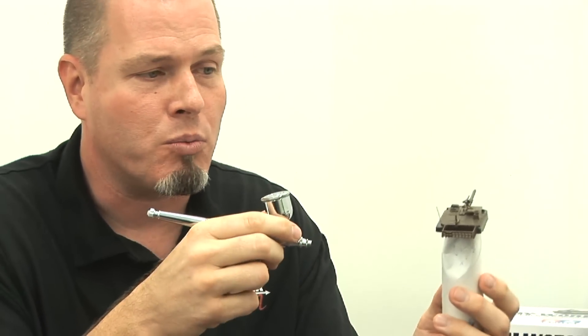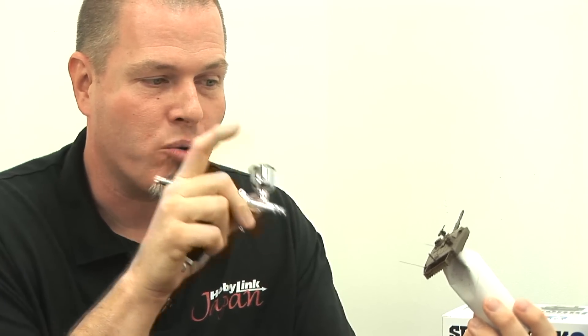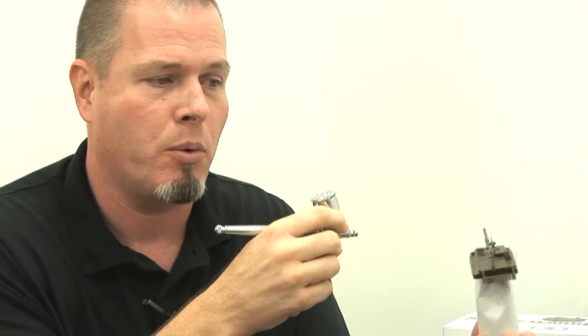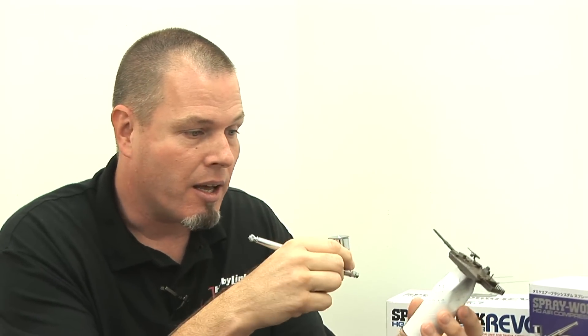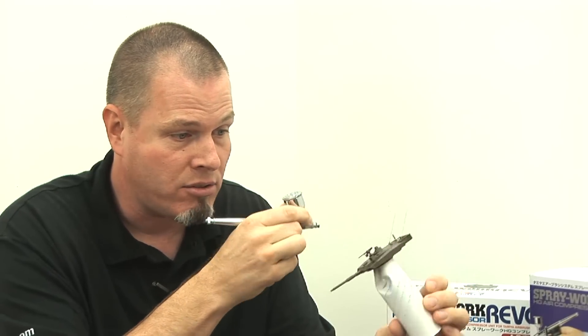Whether you're using an airbrush or a spray can, never start spraying pointing directly at the model — there might be paint clogged up or water in there. You should always start off the model, move past it, then cut off when you're past. Or go back and forth in smooth movements. But always be careful not to start your spray on the model because you could have terrible results. Using the toilet paper roll and holding the airbrush as I do, I'll be painting in a back-and-forth motion getting good coverage everywhere.